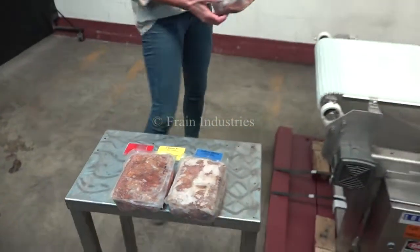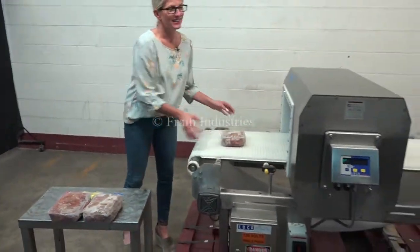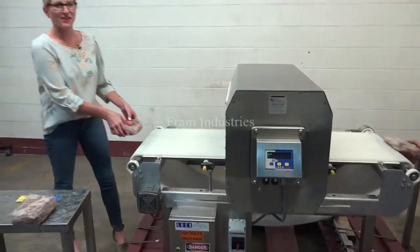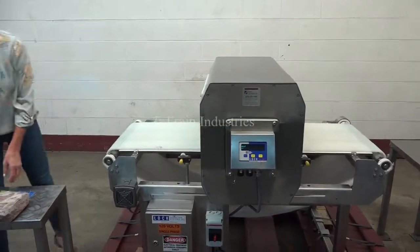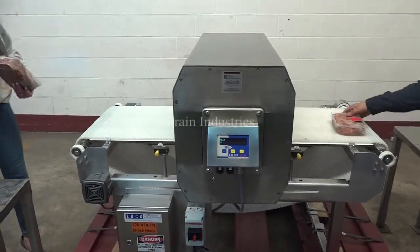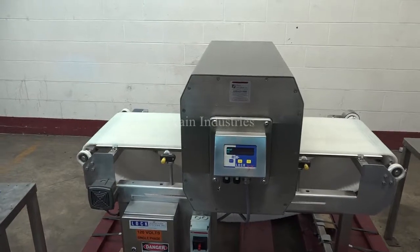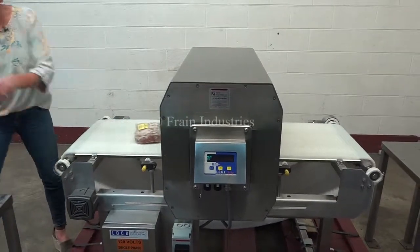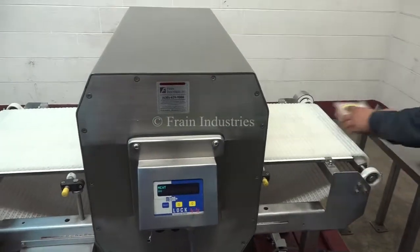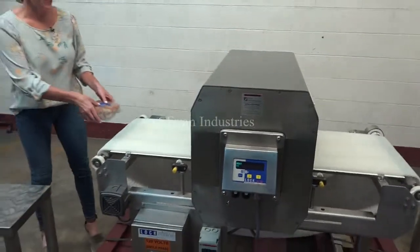The first one I'll put through is non-contaminated. Then we test for ferrous, non-ferrous, and stainless steel.